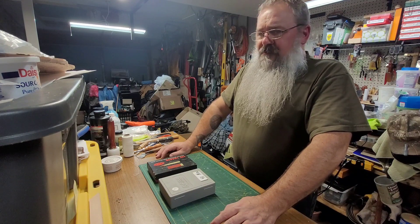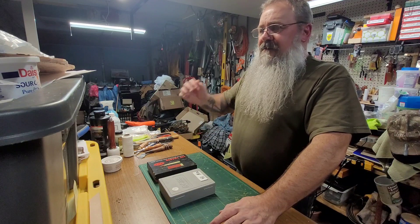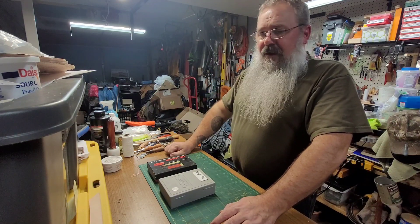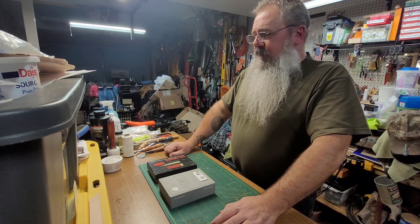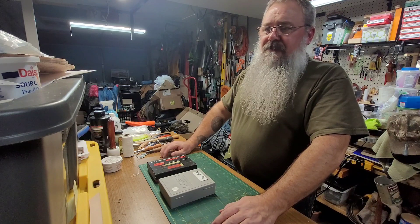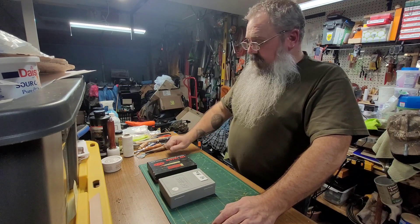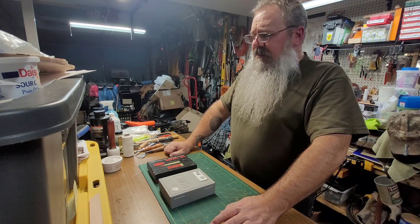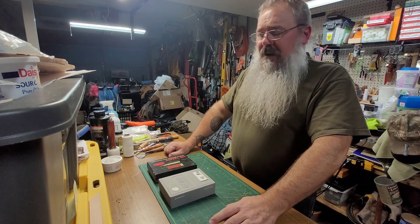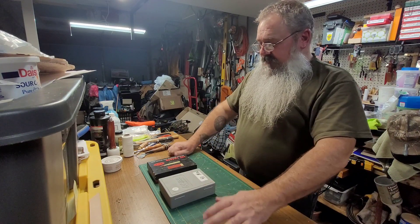They do a sportsman swap gun show sort of thing every year, and it kind of seems to coincide with the outdoor show that same weekend opening. I always seem to find something good — I got my nice scale there, and some other tools, some powders and some brass. That's kind of what I was looking for today, just reloading tools.